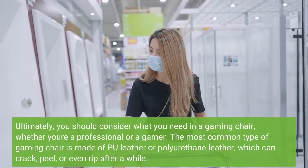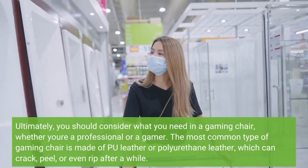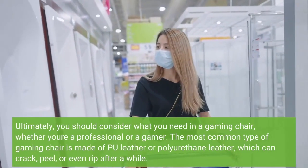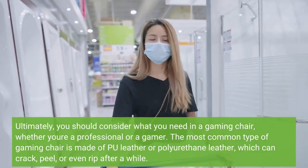Ultimately, you should consider what you need in a gaming chair, whether you're a professional or a casual gamer. The most common type of gaming chair is made of PU leather or polyurethane leather, which can crack, peel, or even rip after a while.